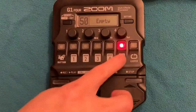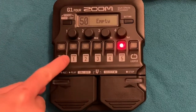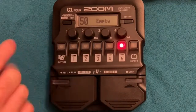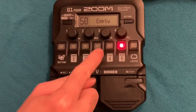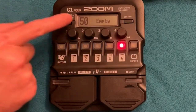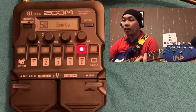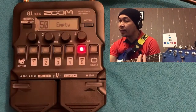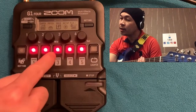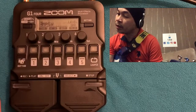So here we are going to Bank 5, which is patch 50. On my previous videos I covered banks 1 and 2 in part 1, and banks 3 and 4 in part 2. Now we're going to Bank 5, and it's empty. The plan is it's on bypass, and since it says empty, we can rename it.